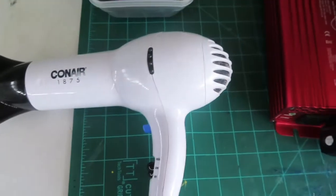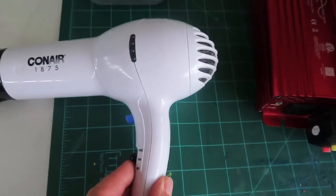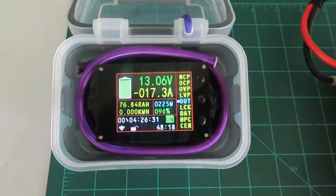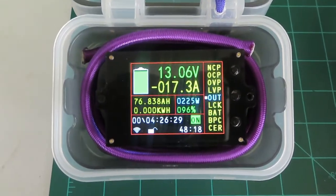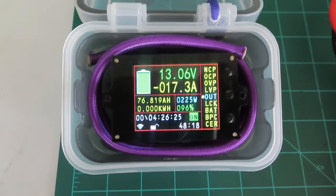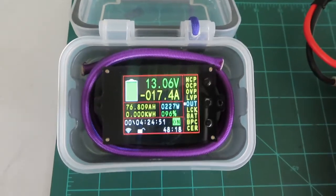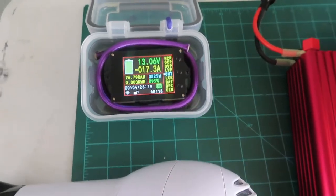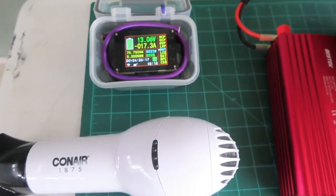Now high fan — 17.3 amps, 225 watts. We're still at roughly half the rated 500 watts of this inverter.